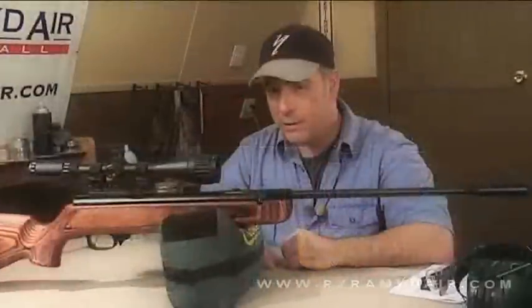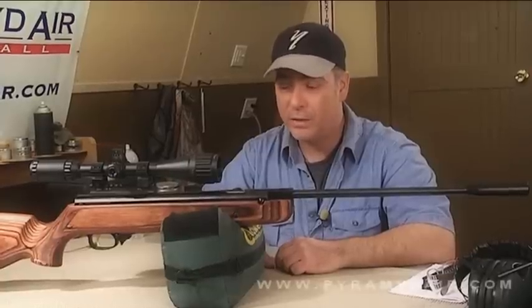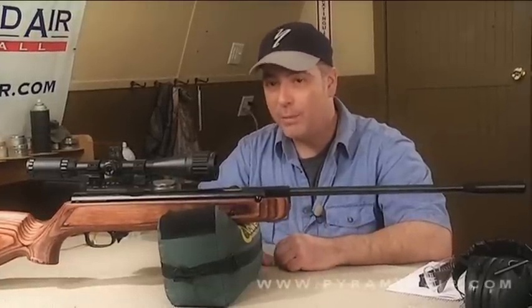The gas ram inside this model is manufactured by the Theoben Company in the United Kingdom. One of the advantages of a gas spring over a metal spring is that it will not take a set if you leave it cocked for hours. Metal springs will lose velocity if you keep them cocked accidentally — say for a month or so — and you're going to find you've lost some velocity in your shots. Also, gas rams are not temperature fussy, which means you can use these things all winter long and not worry about anything getting gunked up because of the cold.